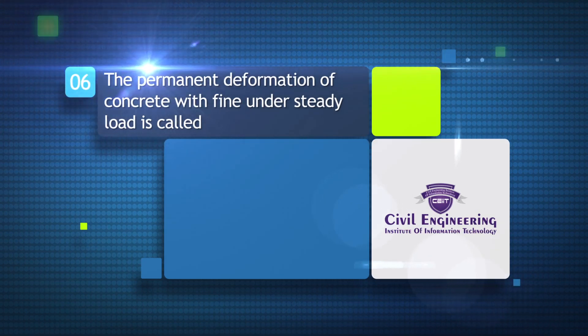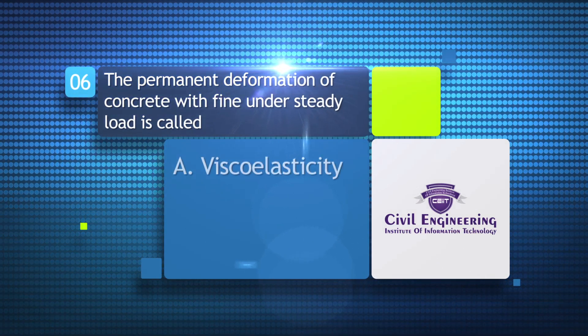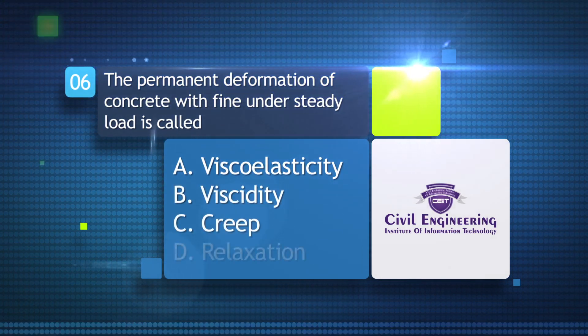The permanent deformation of concrete under steady load is called: a) viscoelasticity, b) viscidity, c) creep, d) relaxation.